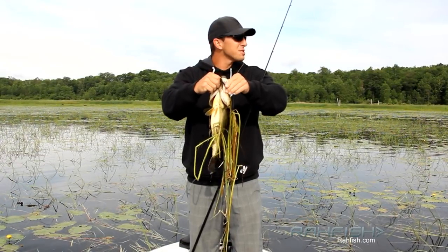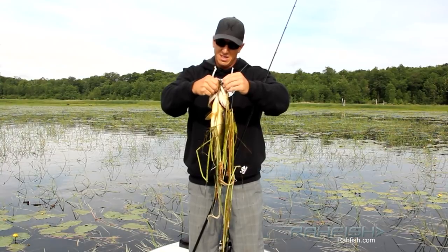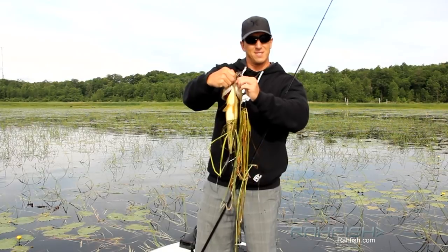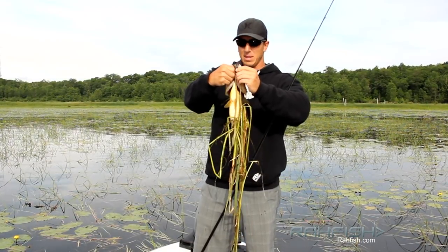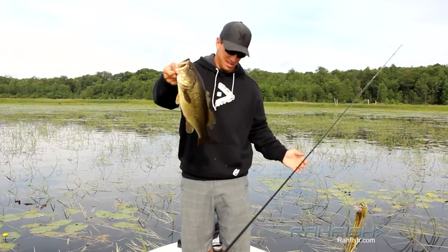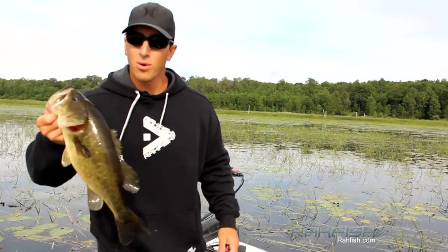I was just wondering, because the sun's coming up, if they started to bury themselves — but this guy was still on the outside edge, so it might still be good for a few more fish on the outside. That's a giant — we'll take him. Put this one in the well.